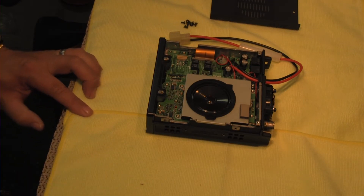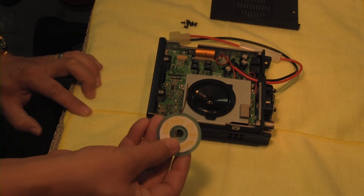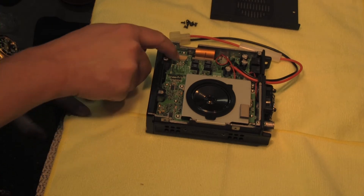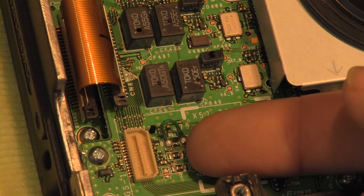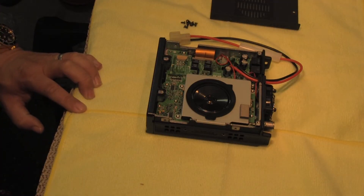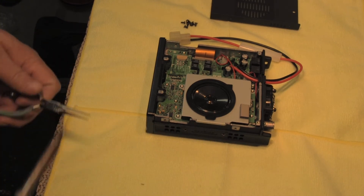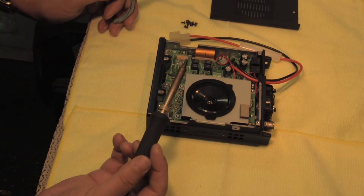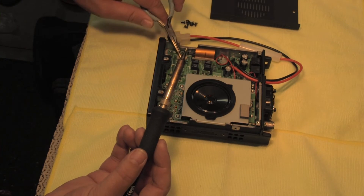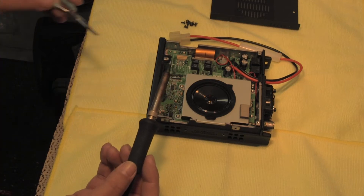Another thing that I have here is some solder wick. The way the gentleman did it was just to take a screwdriver and kind of pry that resistor off the board — that's one way to do it. It certainly would work, but I'm going to try to do it a little more cleanly. For those of you who have soldering ability or tools, I'm just going to use a very hot soldering iron — about 700 degrees.